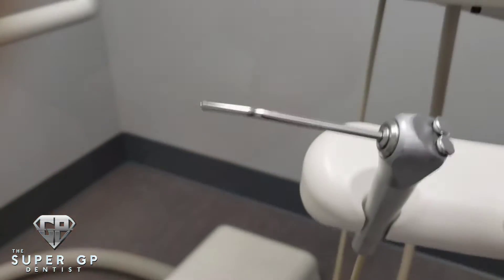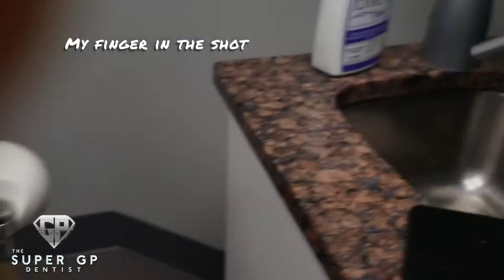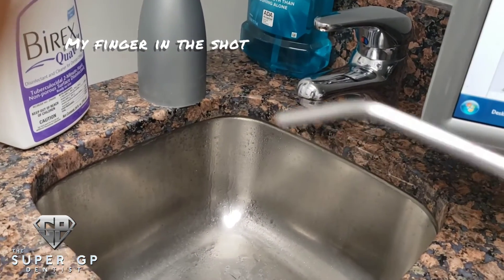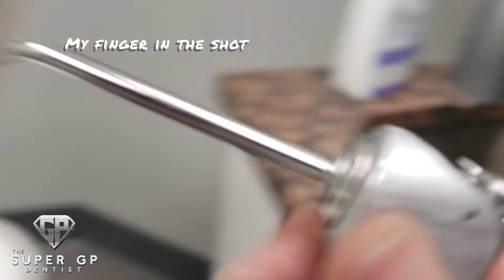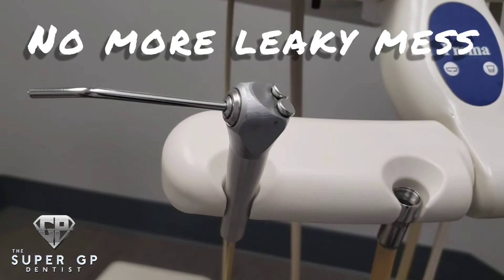Replace your air water syringe and check to make sure there's no leak coming. Here you can see everything is working properly — we've got a brand new air water syringe with no leak, and you basically saved yourself money by not having a repair technician come in and charge you.